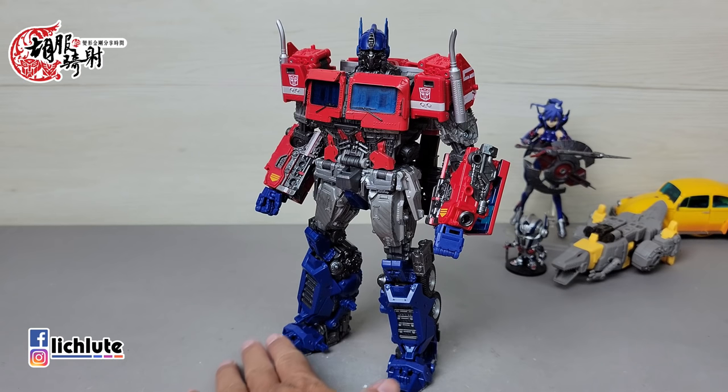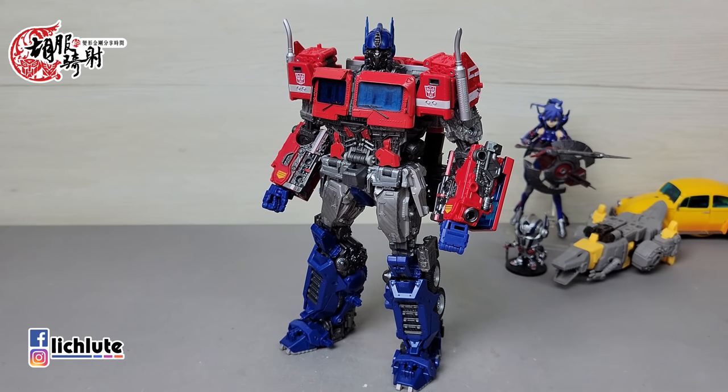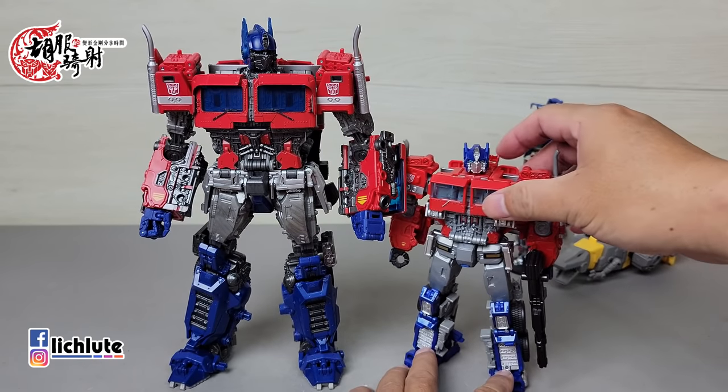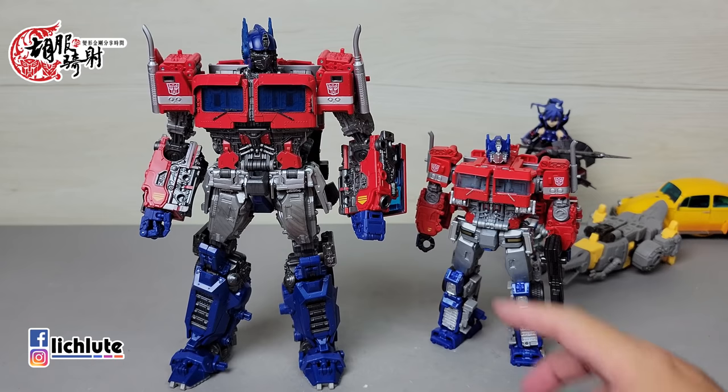Prime来到地球之后也是保持着这个造型。这一次的玩具我算是第一波时间就入手了，也很感谢台湾的陈佑云大大很快就发货给我。这款玩具实际上可以说跟我预估的状况几乎将近95%是差不多的。首先它是大黄蜂独立电影，之前有SS38的这个模具。